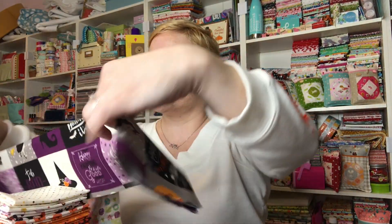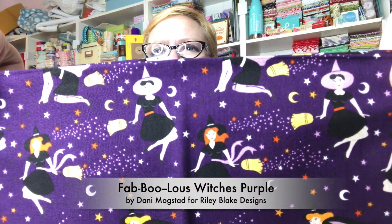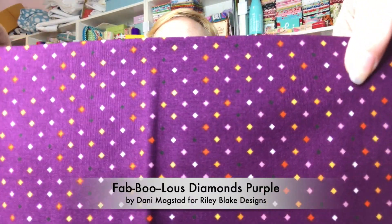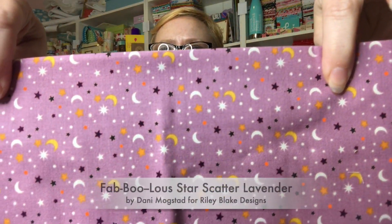I love Riley Blake — they're just amazeballs over there. It's fabric that just fits me. And then here's a purple with the witches on their brooms. I love that there's purple in here! Here's purple with the witch hats and witch boots, purple with the diamonds, purple with the black bats, and purple with the moon and stars toss. That is so super cool.